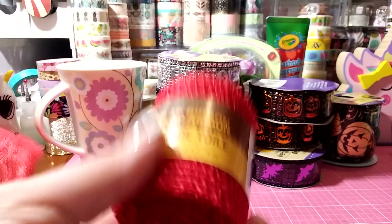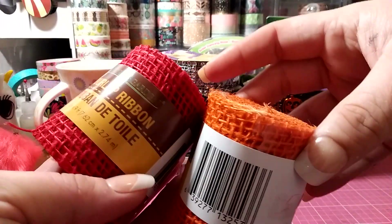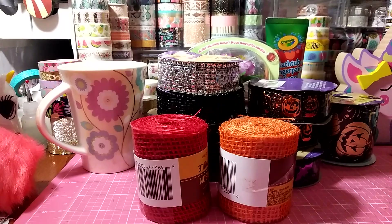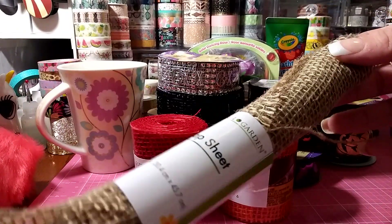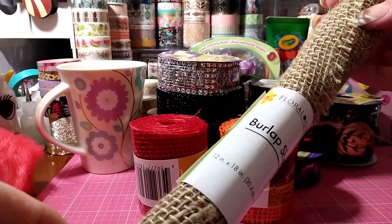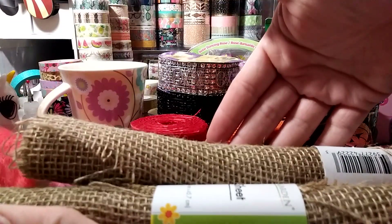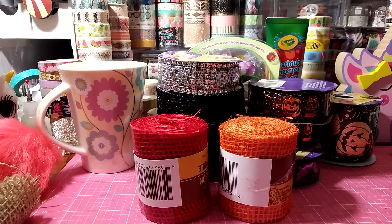They're putting tons of burlap out — I love playing with burlap. They have red, orange, and regular brown burlap, and you get nine feet. I like using these in my paper crafts too. I also bought these burlap sheets — it's a 12 by 18 inch sheet. I shared them on my Instagram a couple weeks ago but forgot to haul them. I got two of those.